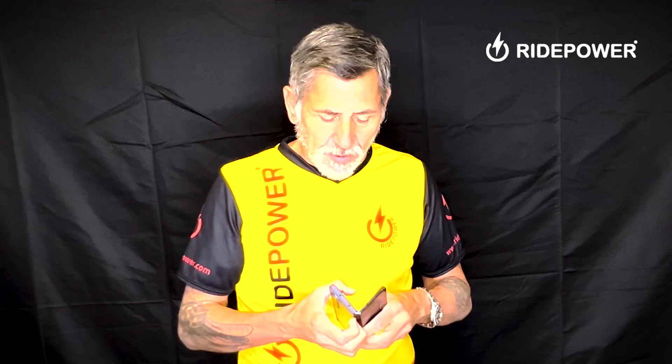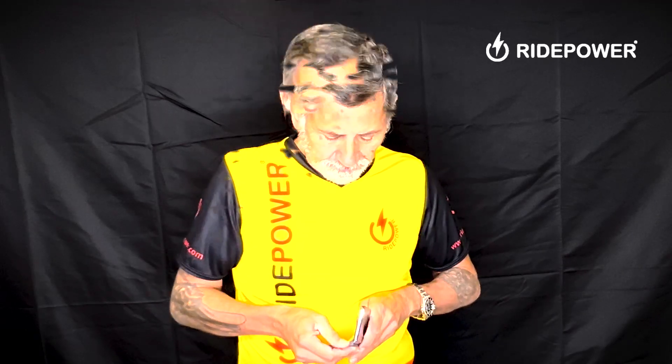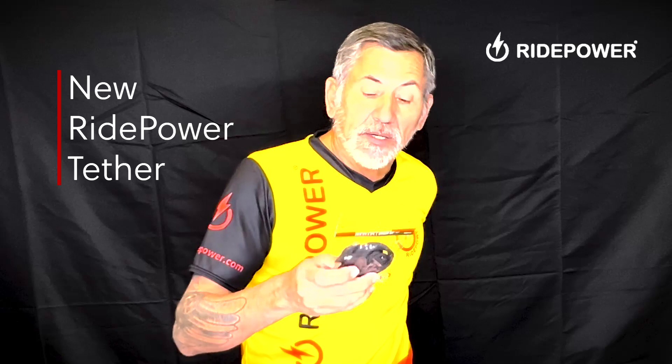You have a case on your phone. What you'll do is remove the case. So now the case is off. What we did here at RidePower, we have the RidePower tether.